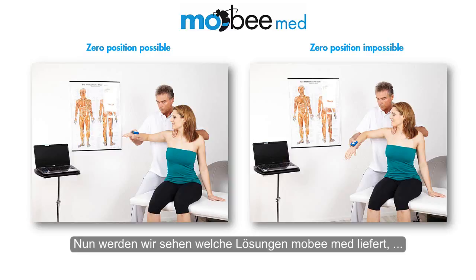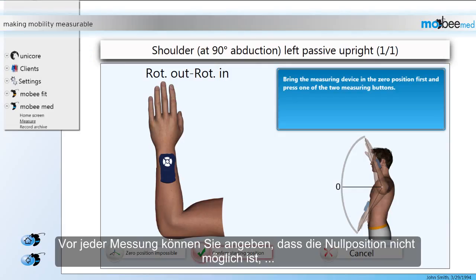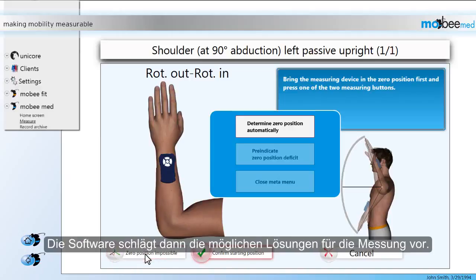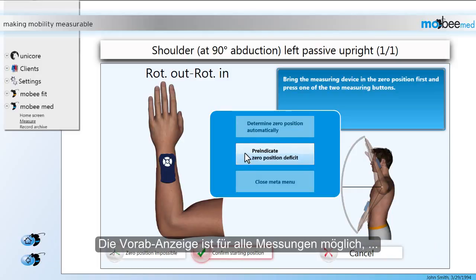Now we are going to take a look at which solutions MobiMead provides in order to document the starting position. Before every measurement you have the option to indicate that the zero position is impossible by clicking on the button Zero Position Impossible. Then the software offers the solutions available for the current measurement. You can either determine the zero position automatically or pre-indicate the zero position deficit. The pre-indication of the zero position deficit is available for all measurements, and that is why we are going to look at this solution first.